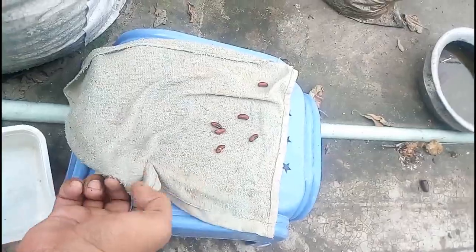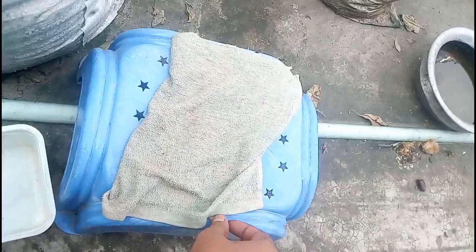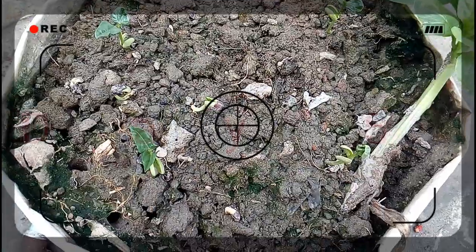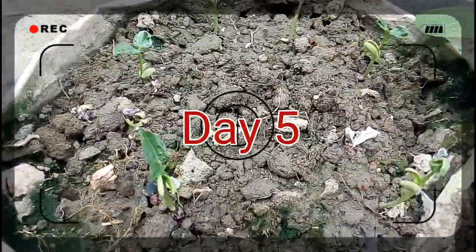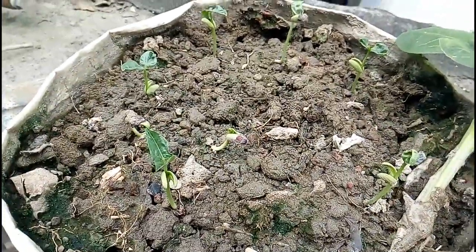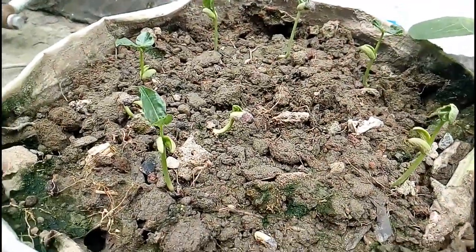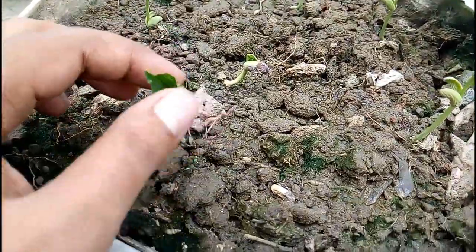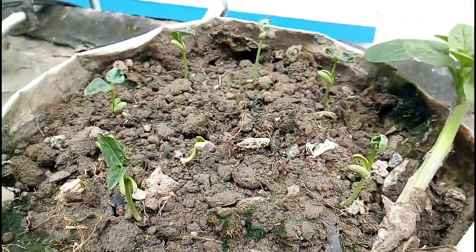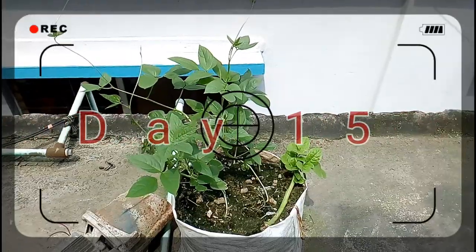Now let's see the next footage. This footage is after five days — you can see almost every seed has been converted to a newly germinated seedling and their health is also good. Within a small time, these seedlings are going to become big plants.